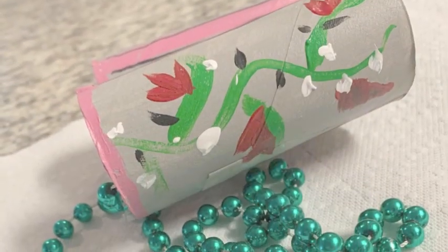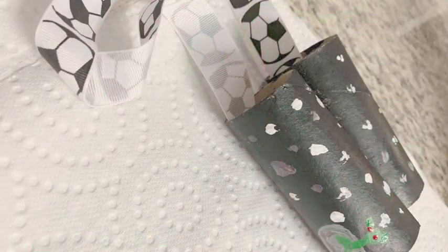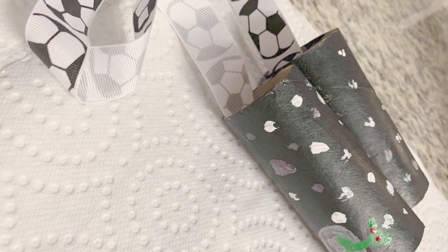Hi everyone, Miss Alex here, and today we're making toilet paper roll binoculars. There are two designs shown today. You can even make your own designs. However you choose to make it, they are made exactly the same way.